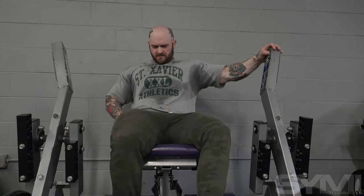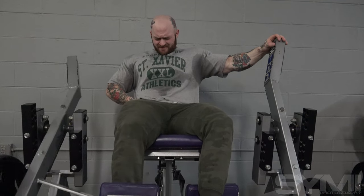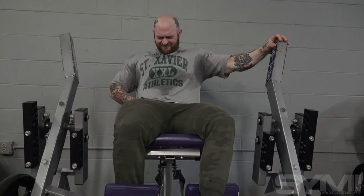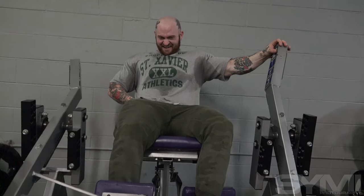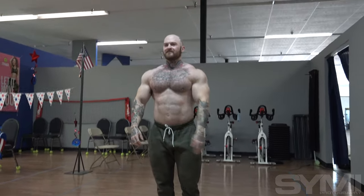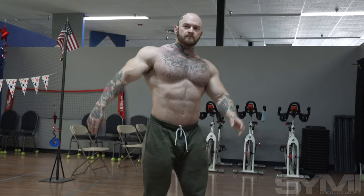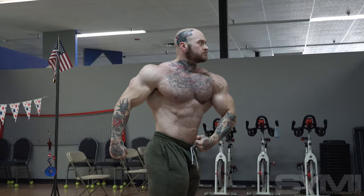Diet is super simple right now. I eat the same foods year round — I've found what works well for me digestion-wise and what I enjoy eating. Same food sources year round, whether in prep or off season — just different portions. Red meat, chicken, whey protein, egg whites, eggs, white rice, potatoes, cream of rice, carb powder around workouts. I don't have a lot of fats in my diet, but eggs and red meat are two staples. Just basic bodybuilder foods that agree with my stomach.